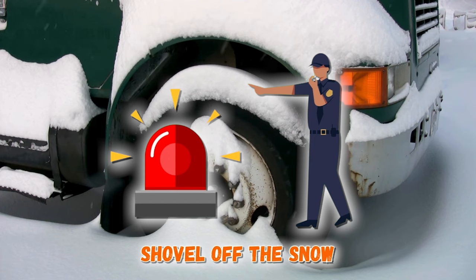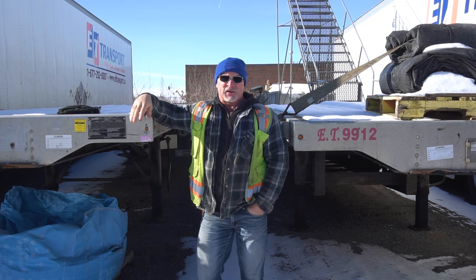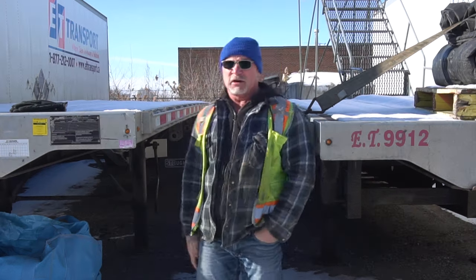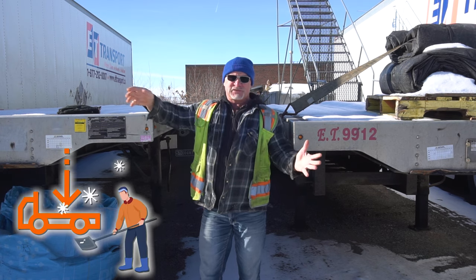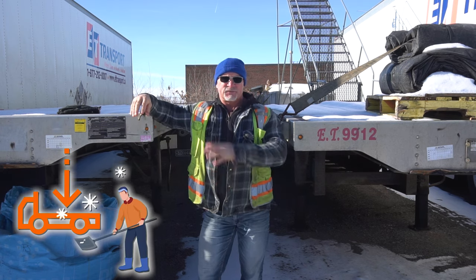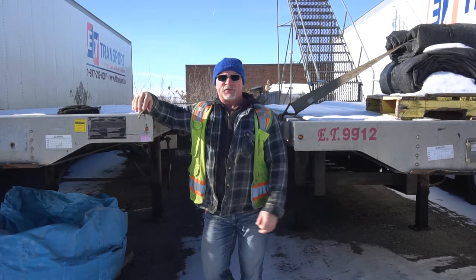It would be the same as not having your load strapped down properly — it's an unsafe load. Pieces of ice and stuff can blow off your trailer. So what the ministry likes to see is that you clean off as much as possible. Obviously if it's frozen right to the deck you can't get it off, but you're trying to get as much off as possible.